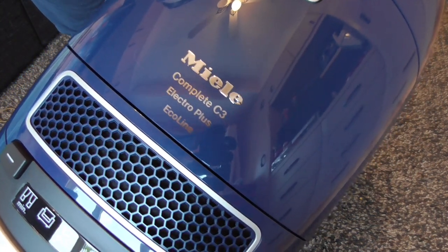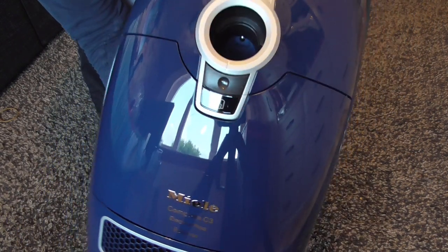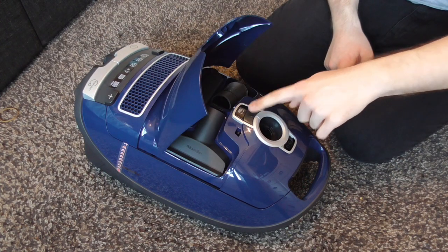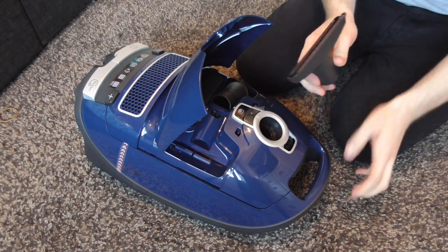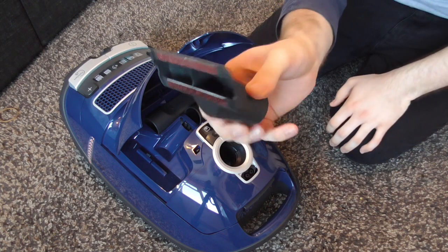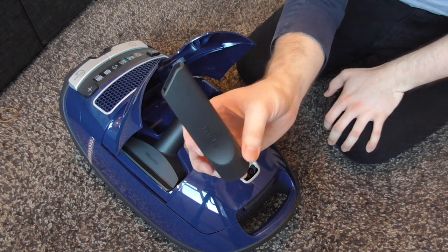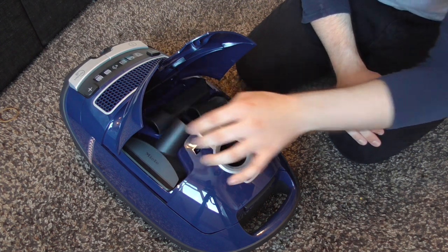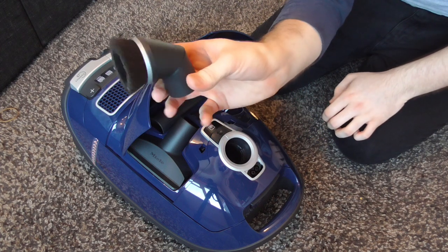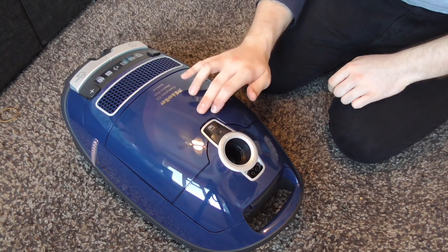In the right light you can see it says 'Miele Complete C3 Electro Plus Eco Line' in a nice embossed silver lettering. Here we have the tools compartment — we press this button and the tool door flips up. We have the upholstery nozzle with two lint pickers and the main suction channel. We have the crevice nozzle — quite short and stumpy so it fits inside the machine. And then the dusting brush with natural bristles where you can adjust the angle. Those three tools store very neatly inside. Listen to that click — very, very good quality.